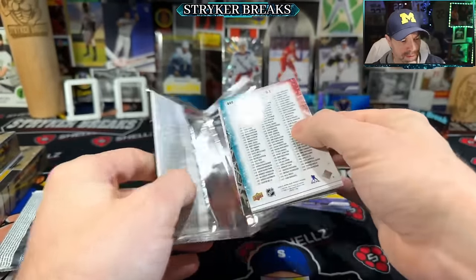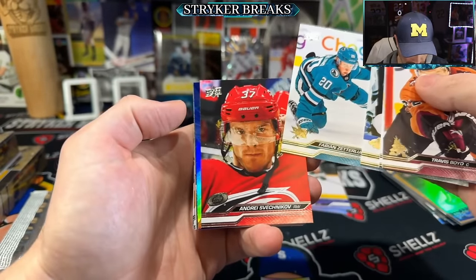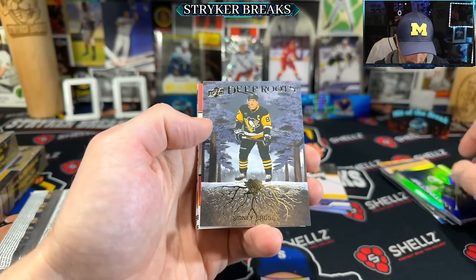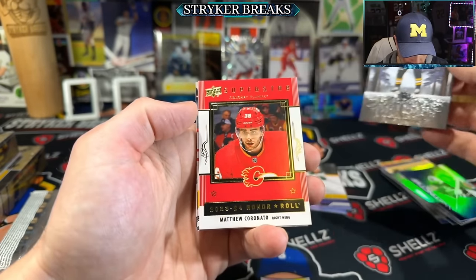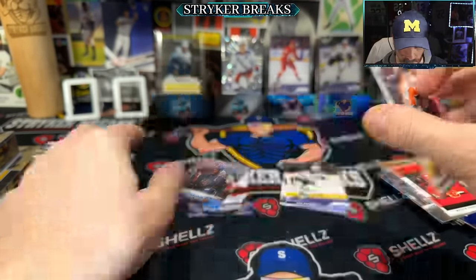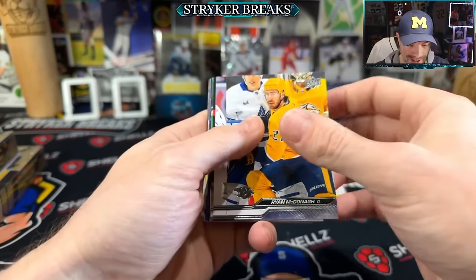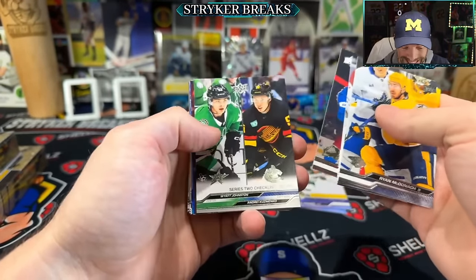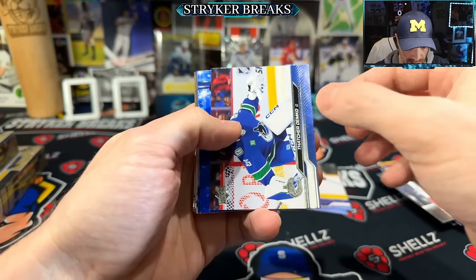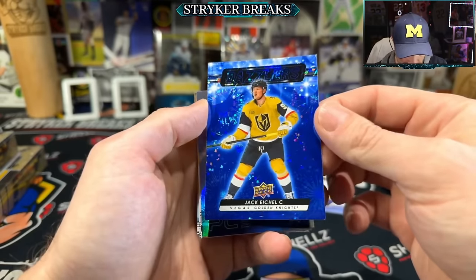Two packs left. I'm enjoying the rip — I feel like you get a lot of cool stuff. Crosby Deep Roots. Last pack of this box, then two more. I'm gonna get them. Dazzlers — that is sweet looking.